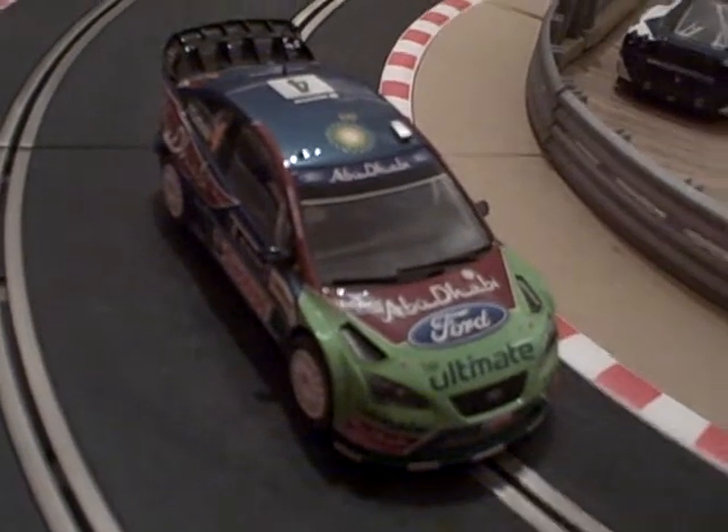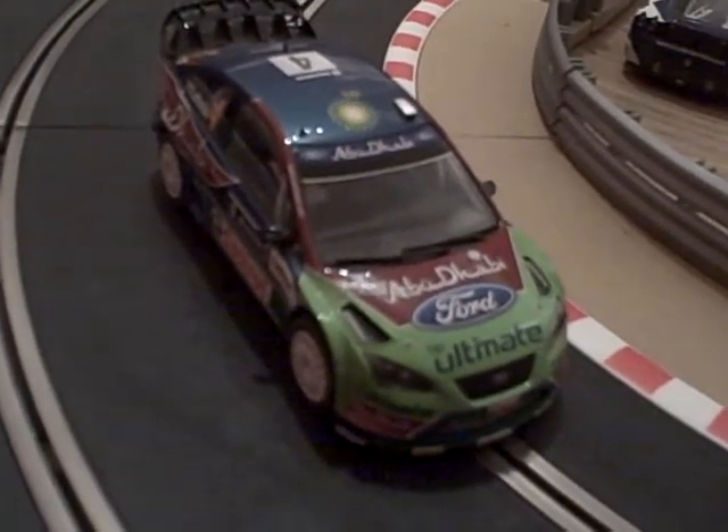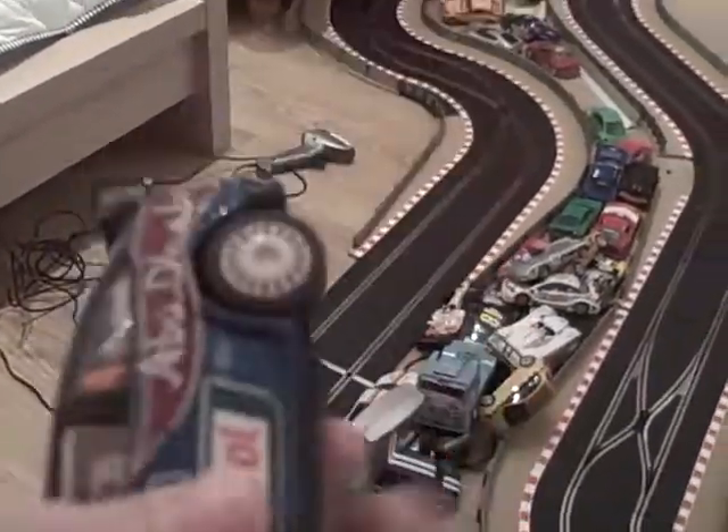This is the Ford Focus WRC 2006 Rally car. Very heavy. It has four-wheel drive. Most of the four-wheel drive cars are shit, but this one's actually pretty good.